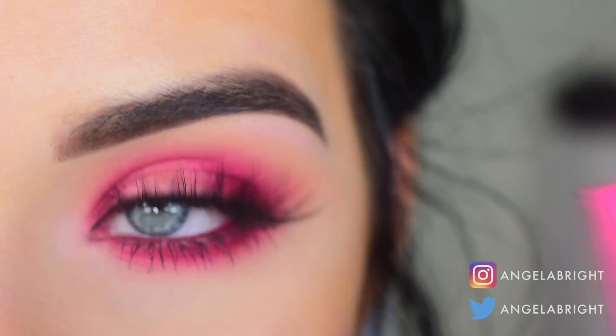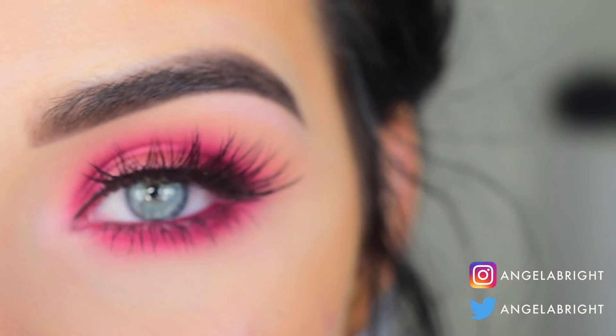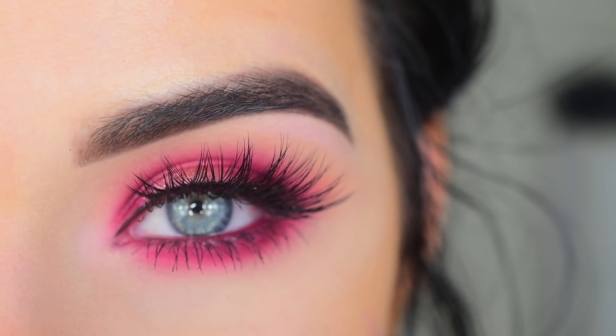Hey guys, so today I created this look with the Huda Beauty Ruby Obsessions palette. I've done looks with all of these colored palettes except the blue one, so if you want to see the other ones, I'll link them down below, and if you want to see how I got this look, go ahead and keep on watching.